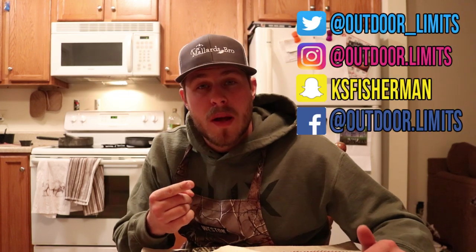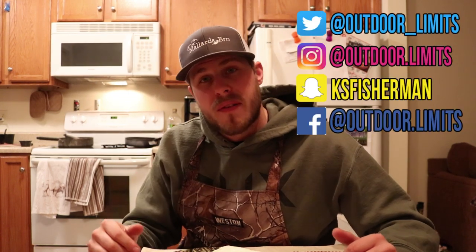I want to let you guys know that if you want to get this hat or a hoodie that I'm wearing, or anything like that and want to support the channel, be sure to check out the link in the description for apparel. You can also follow me on Twitter, Instagram, Snapchat, and Facebook to stay up to date. That's all I've got for today's video — I hope you enjoyed it and I will catch you on the next one.